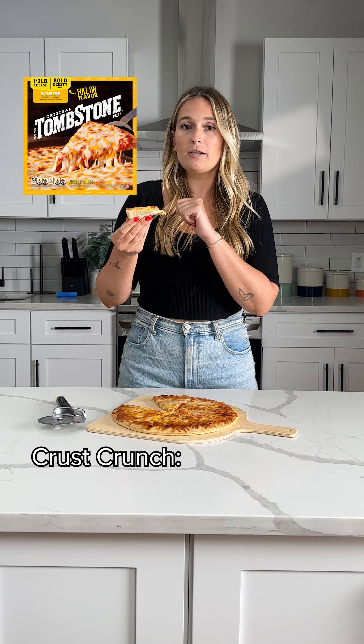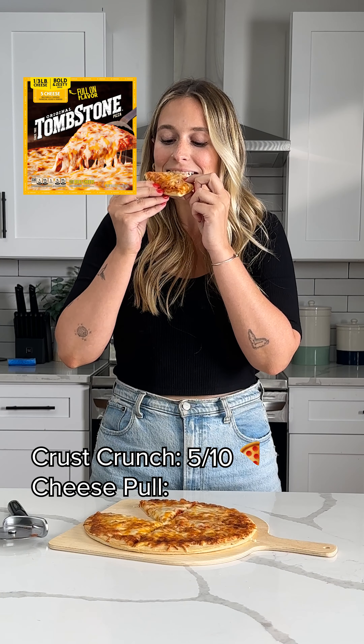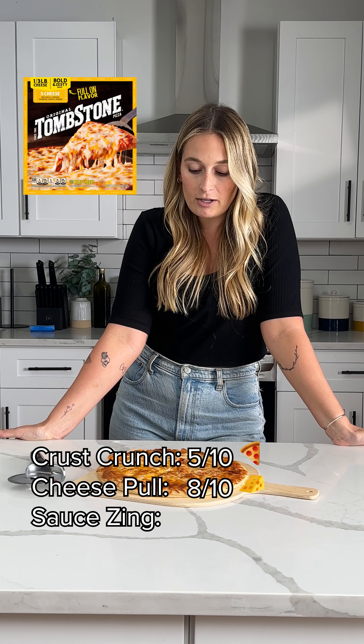Slice number one, it's actually very good. Crust crunchiness, I'm gonna give it a five — it could be crunchier. Cheese stretchiness, it's all over my face, so an eight. I really like this sauce, I'm gonna give it a seven.